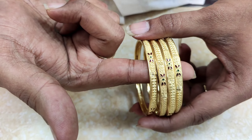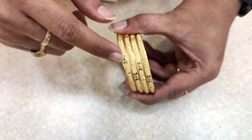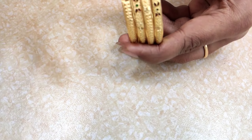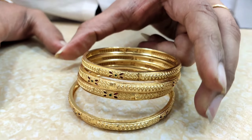This is a beautiful design. This is 650 rupees.